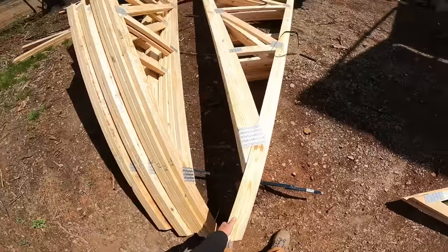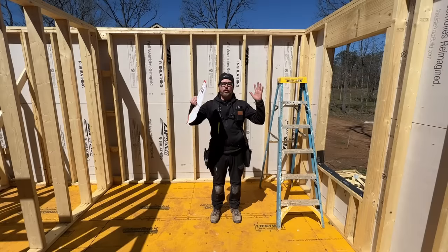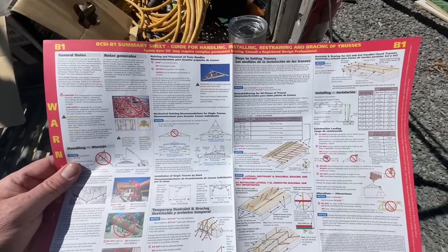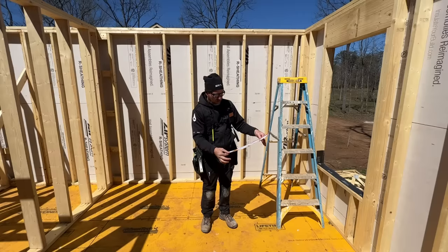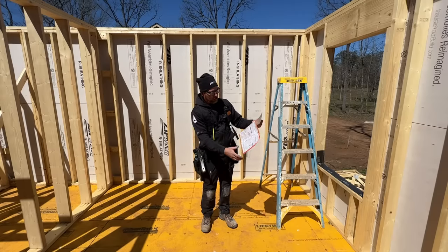Another thing with these trusses is that it's very possible to damage them, or have them fall over or collapse mid-installation if you don't follow the instructions provided. We'll go over this a little more tomorrow while we're setting them. This basically tells you all the ways to do this in a way that will not damage you or the trusses while you're putting them in.